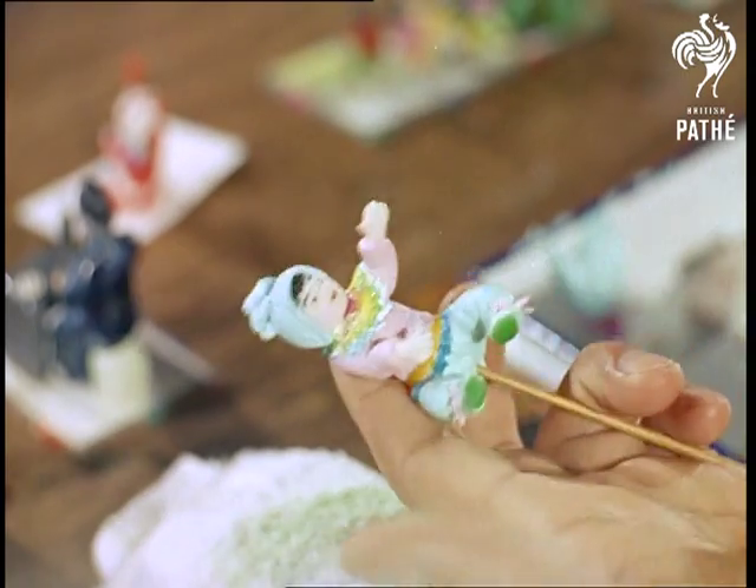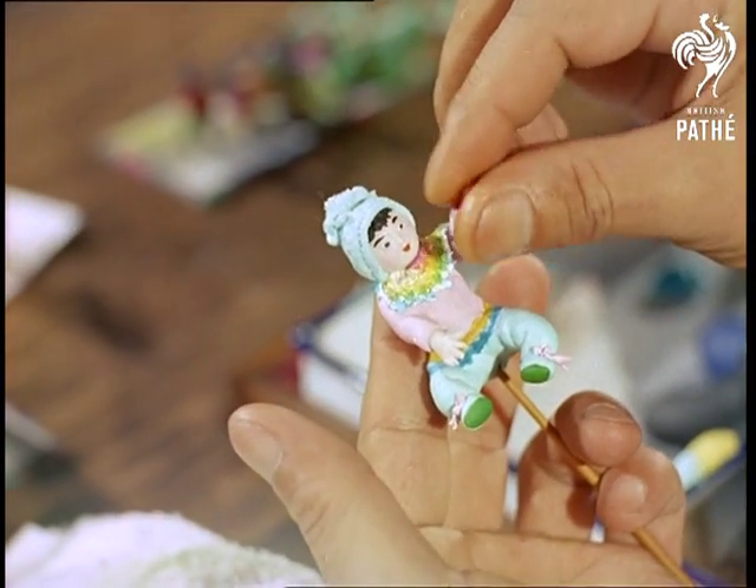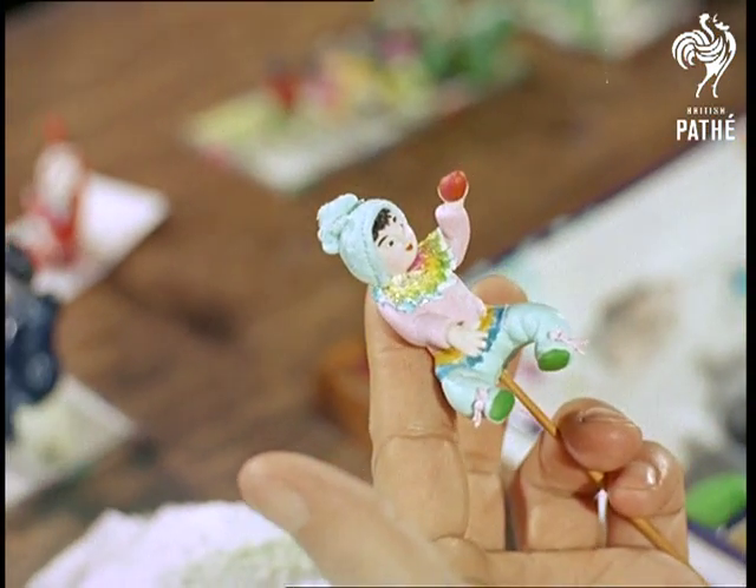Even in a country steeped in the traditions of craftsmen in silk, pottery, and ivory and jade carving, it seems strange that dough modeling should be little known. Yet to many Europeans it is something completely new.